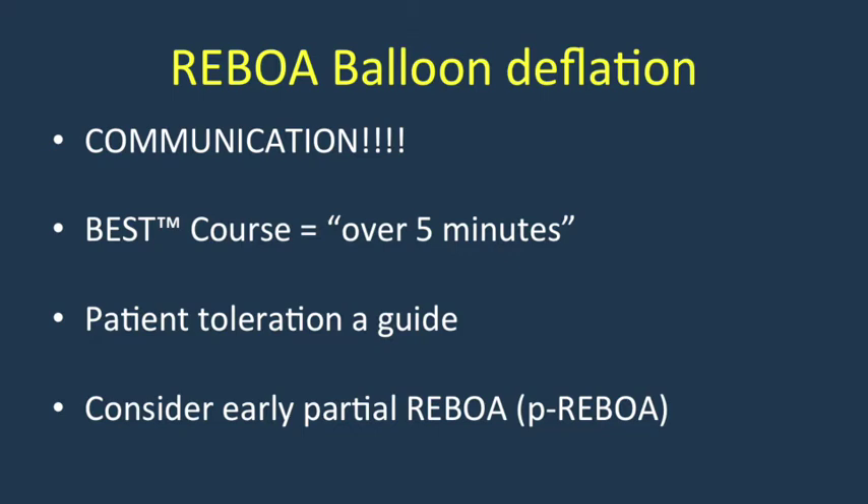The best course suggests that balloon desufflation, once definitive hemorrhage control is achieved, be undertaken under five minutes, but patient tolerance should really be your guide, as some patients will not tolerate that time period and may require a more prolonged period of occlusion, intermittent occlusion, or a technique called partial REBOA that I utilize in a very early setting after REBOA deployment.